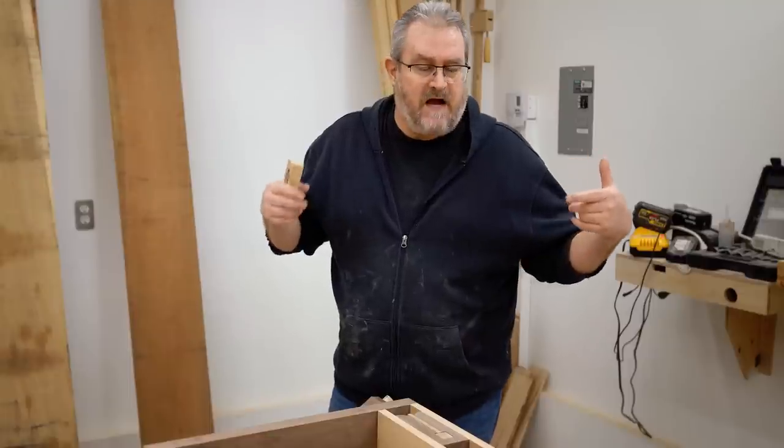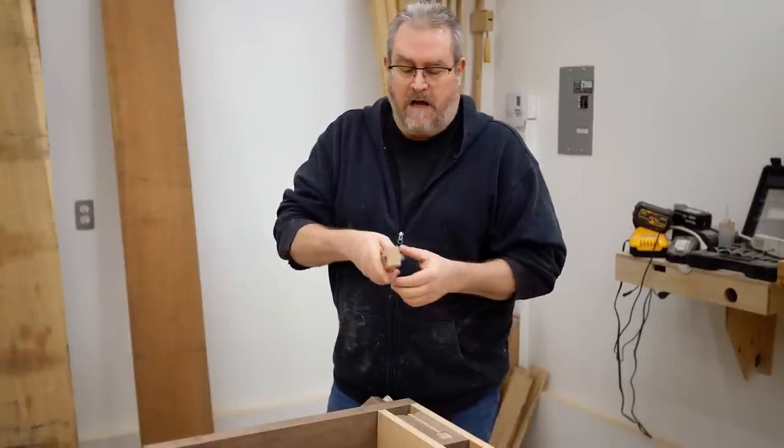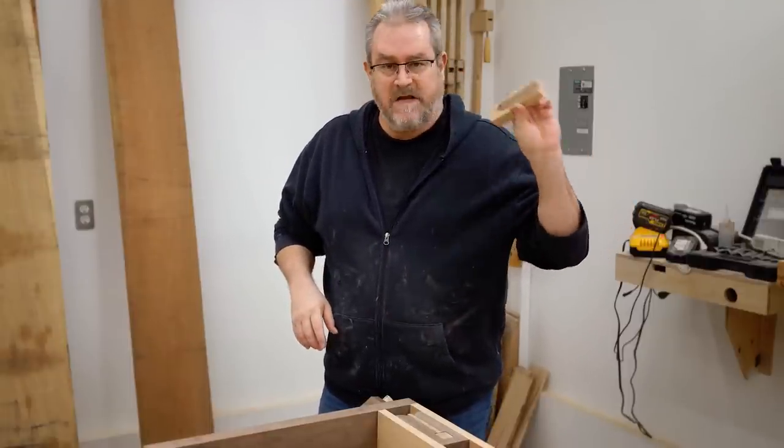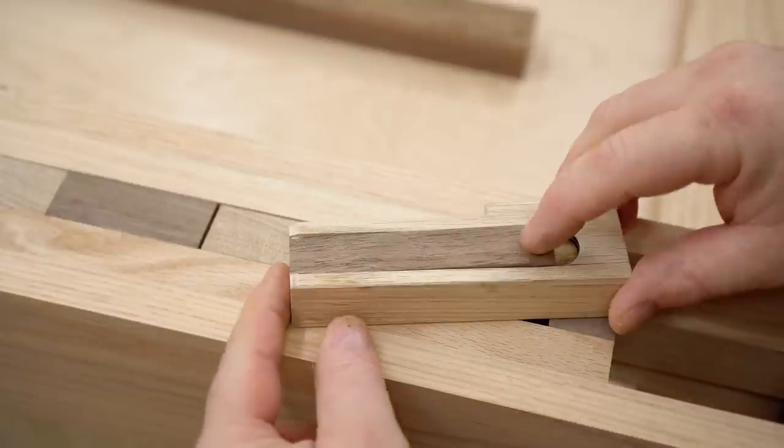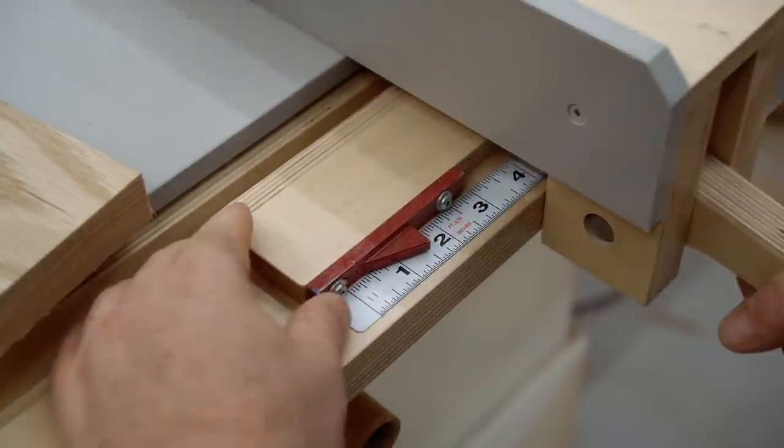What actually contacts the stock and holds it in place at the ends are what's known as bench dogs. I have one right here, and in this video I'm going to quickly go over how I made these to work with my workbench.